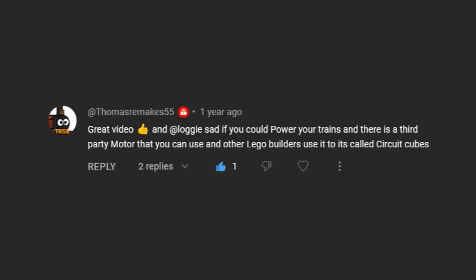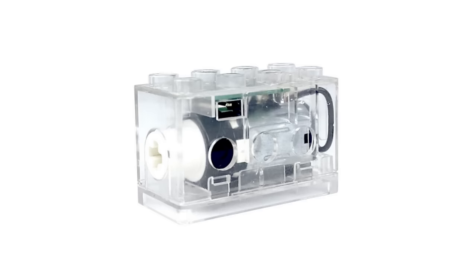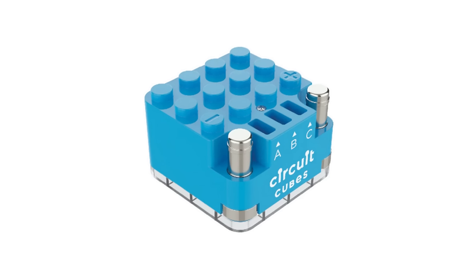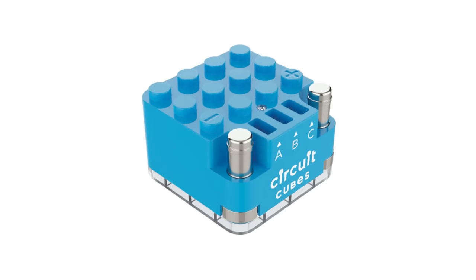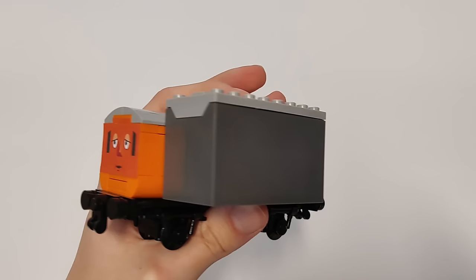However, I was told about a third-party LEGO-compatible motor system called Circuit Cubes. Circuit Cubes produced battery and motor pieces significantly smaller than LEGO's official ones, though even then it didn't seem all that possible to me. The battery box was still 4 studs wide — the width of the trains themselves — so I would have to make it wider than normal just to fit it in.